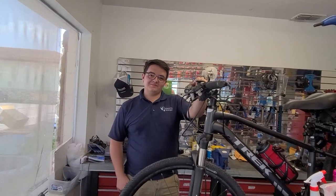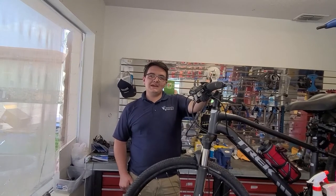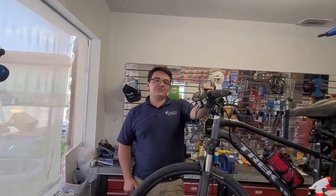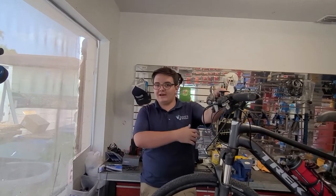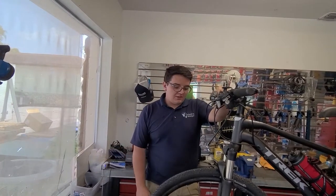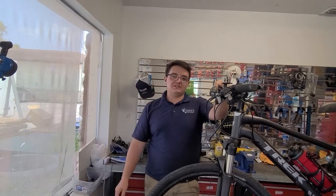How many David's Cycle World stores are there? I just know the two. So we have 21 locations throughout all central Florida, pretty much ranging from Orlando all the way to Tampa and in between. We're pretty much all over the place. We have a store in Tallahassee for the north as well.